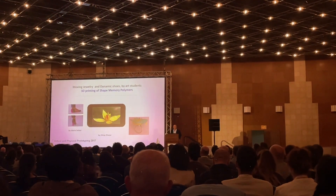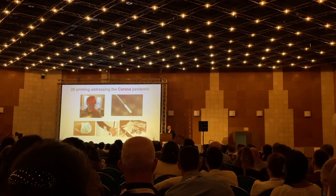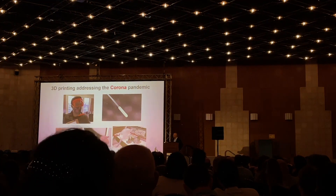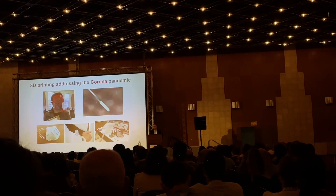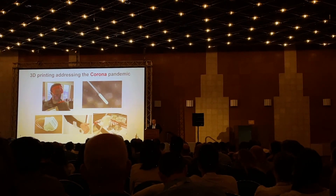Within two or three weeks, the whole community of 3D printing drone forces had started to produce this, and this, and this — everything. You didn't really have to go to China to make the injection molds; you just had to design and print.